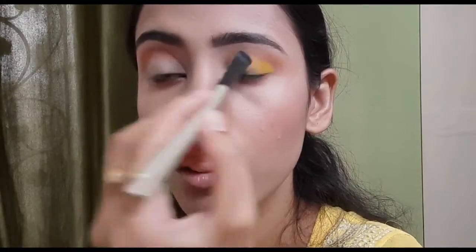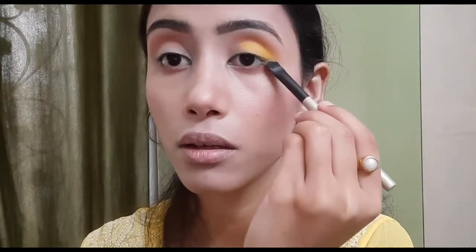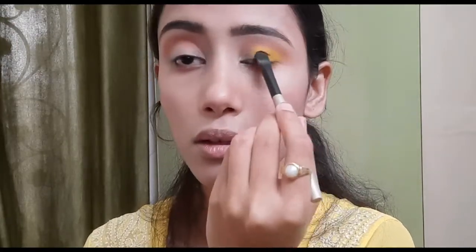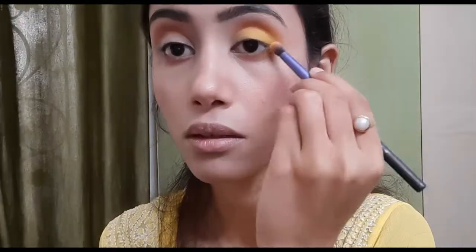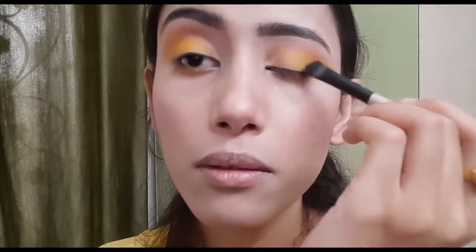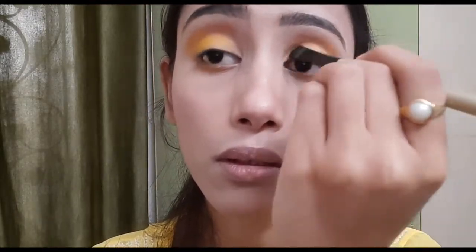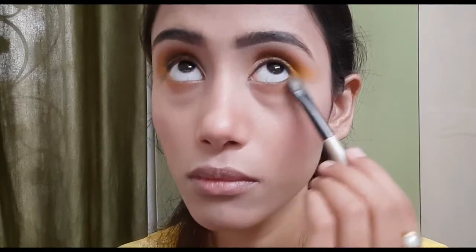On a small flat eyeshadow brush, I applied a yellow eyeshadow on my lid — this eyeshadow is from the Marvelous Matte palette by Makeup Revolution. I also applied the same shade on my lower lash line, then used a round blending brush to merge both eyeshadows well. Then on a flat brush I took a shimmery golden shade and applied it on the inner corner of my eyelids, blending it with the yellow eyeshadow and on the lower lash line too.